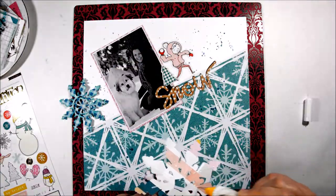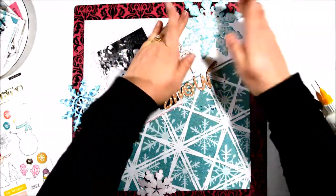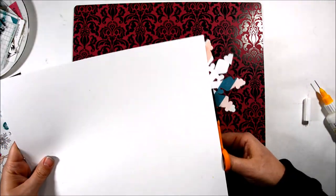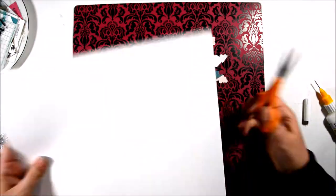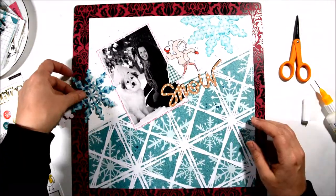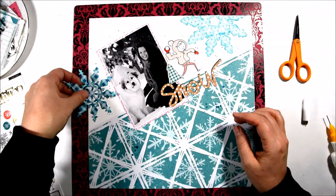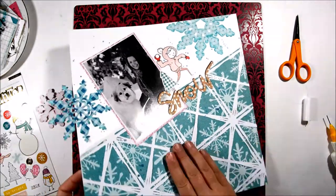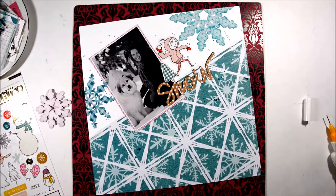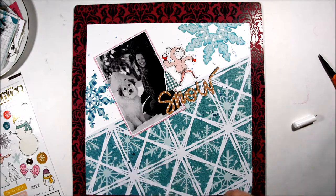I'm going ahead and adhering my snowflakes down, being careful not to cover up my other embellishments, and then trimming away the edges. I'll do that with the other two snowflakes as well and trim away the edges, and then one more.